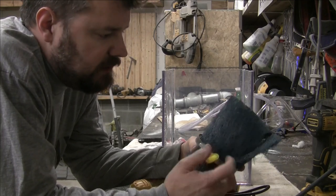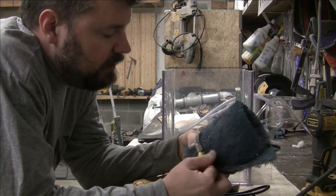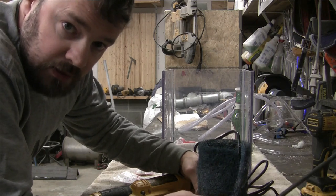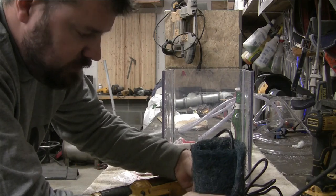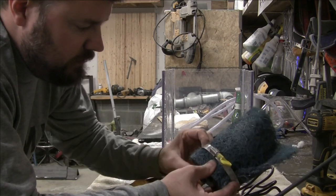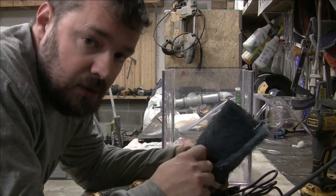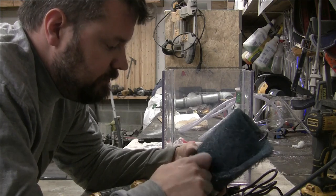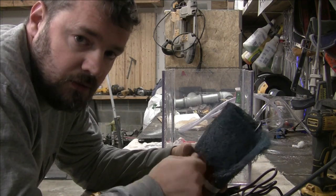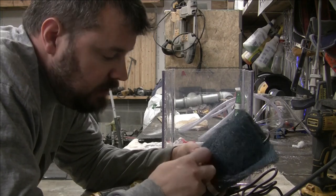Now I am worried about stuff coming through the top. Once I get this tightened I'll show you my plan for that. With the hose clamp on there I can easily take it out, rinse the filter, change my fluid, whatever I need to do. This is a flood system - I'm not looking for a super amount of cooling, just enough to allow my tooling to last longer when you're paying a hundred-some bucks for a packet of inserts.